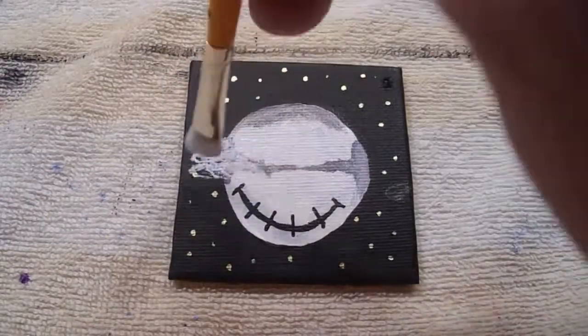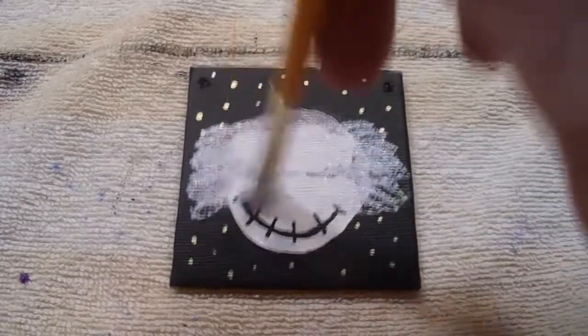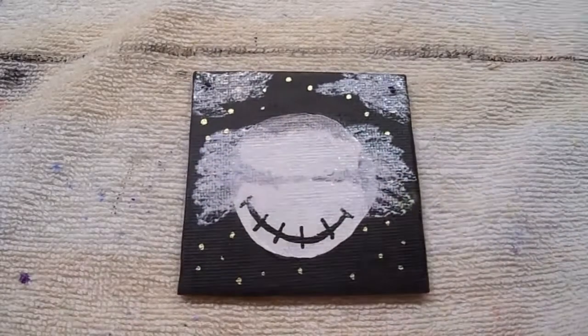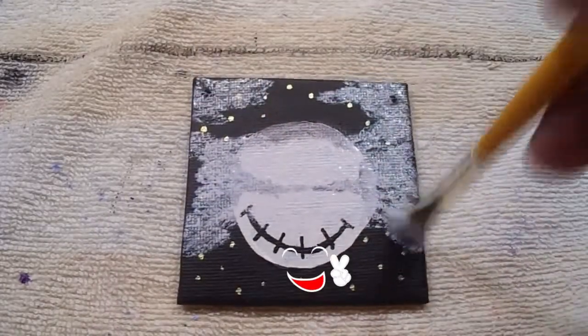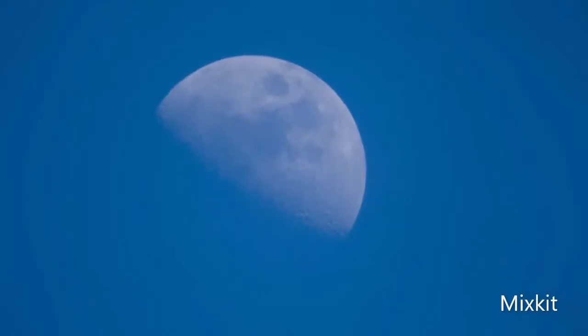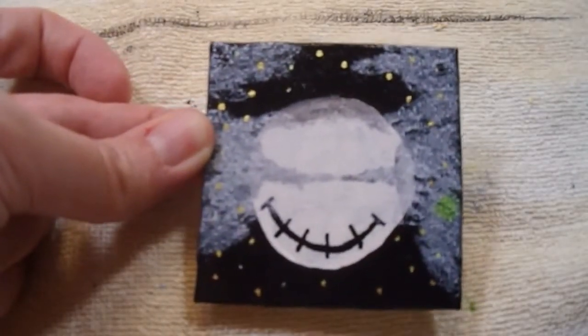Not my favorite moon I've done, but now I decided to do some clouds. I've been wanting to try doing a moon painting with stippling for clouds — you can't see them on the moon but it worked out pretty nice. I like this brush for stippling.